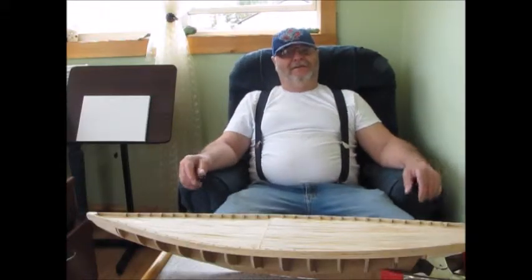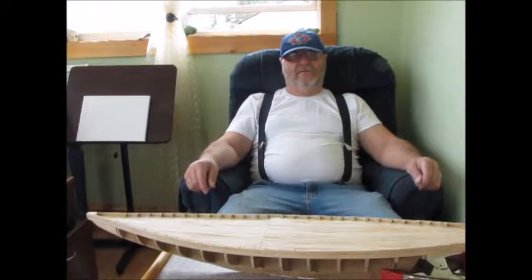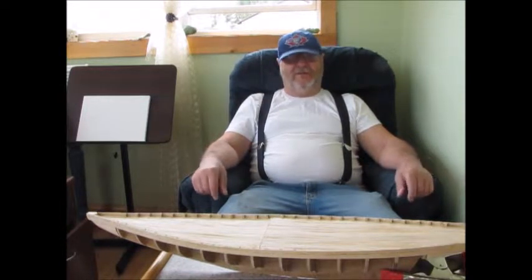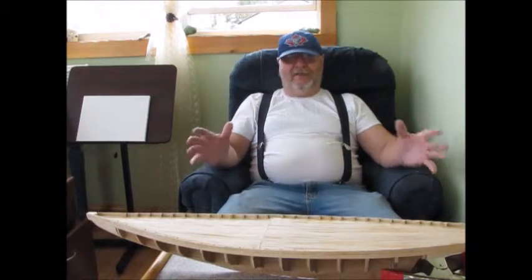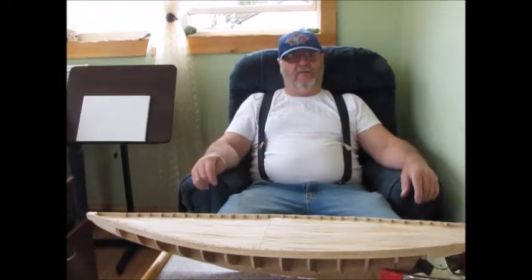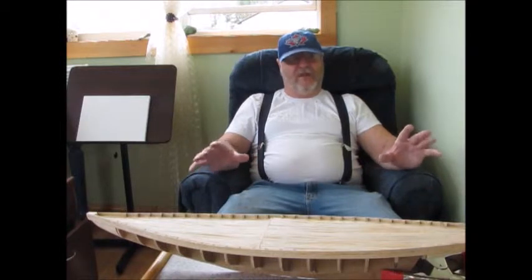Good day. This is Bob speaking to you from my barn in the Annapolis Valley of Nova Scotia. I'm back here today with part six of my Bluenose build from scratch.